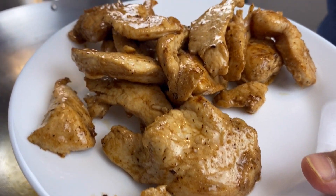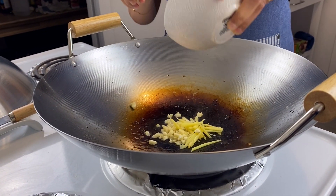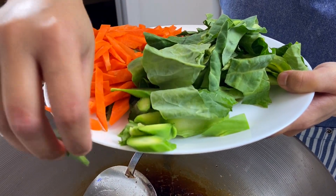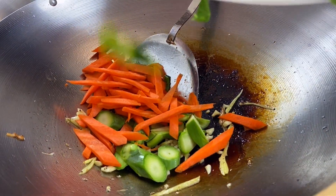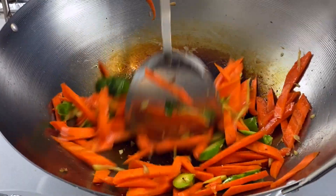Then we're sautéing the veggies. First I throw in the aromatics — our ginger and garlic — and give it a good stir. Then I'm adding the carrots and the broccoli stems. Same technique for the veggies: robust heat and give everything a very good shake.